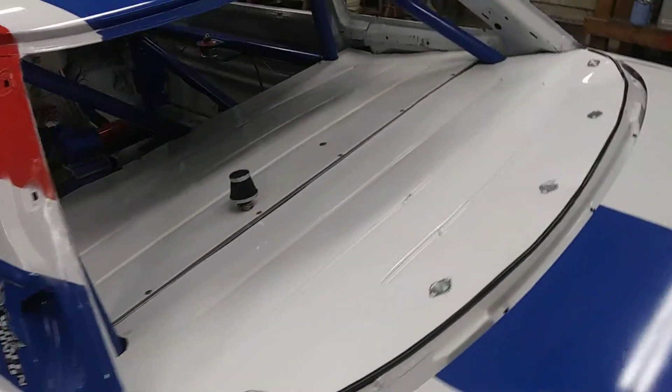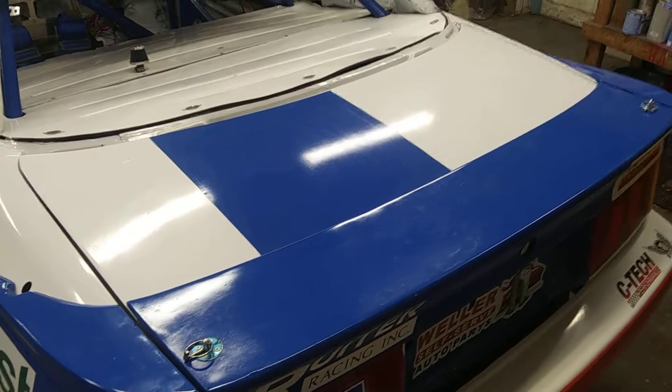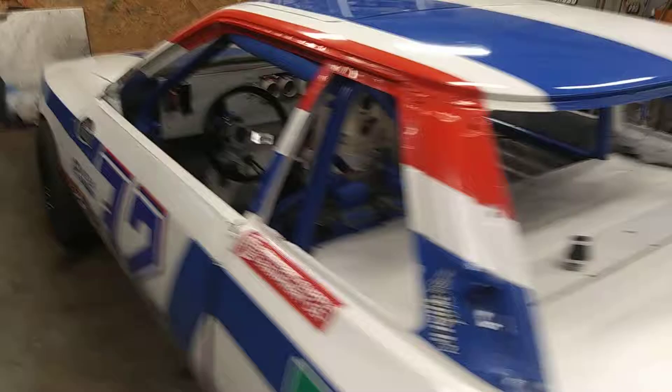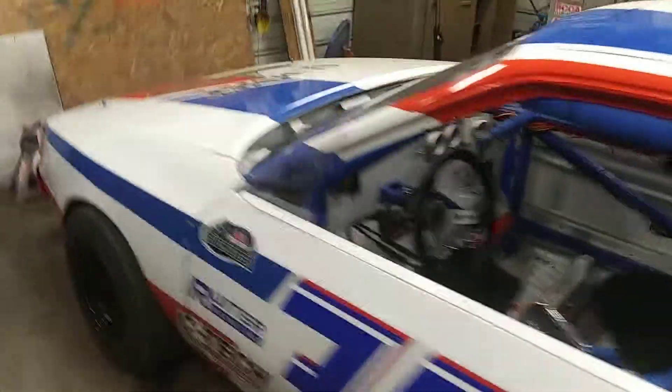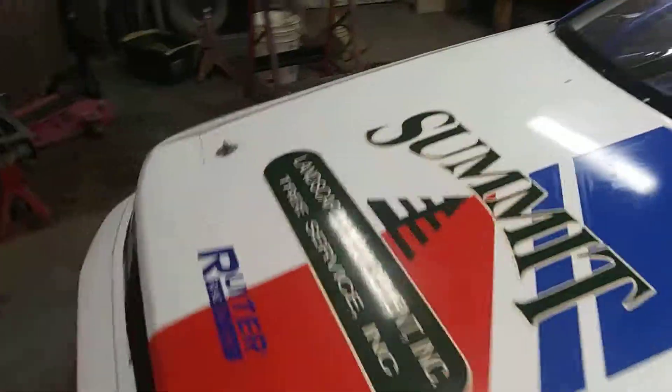We've got the full aerodynamic covering back here. And then under the trunk — I'm not going to open it — there's a 5-gallon fuel cell with an aftermarket pump. We could have stuck with the factory tank, but I'd rather do it this way; it saves weight to have a 5-gallon tank.